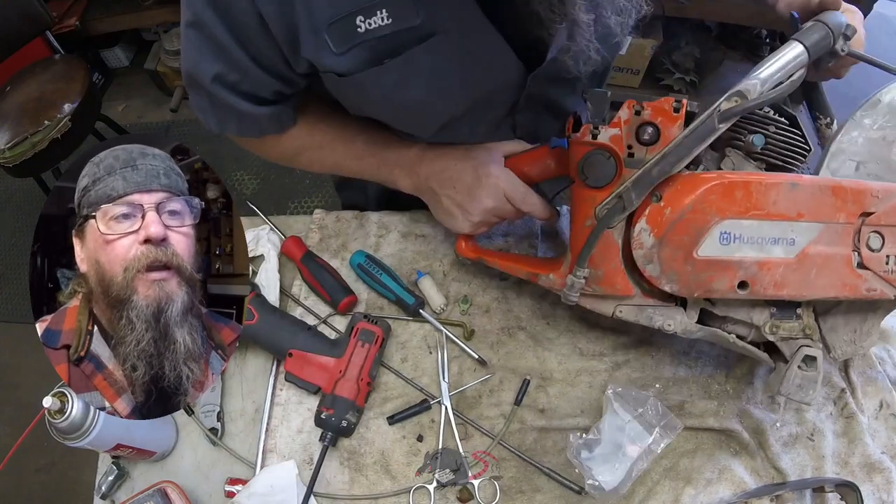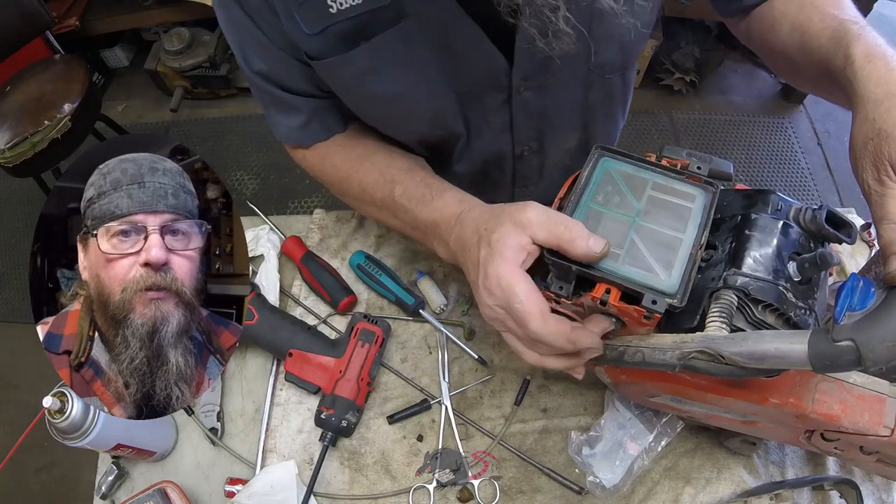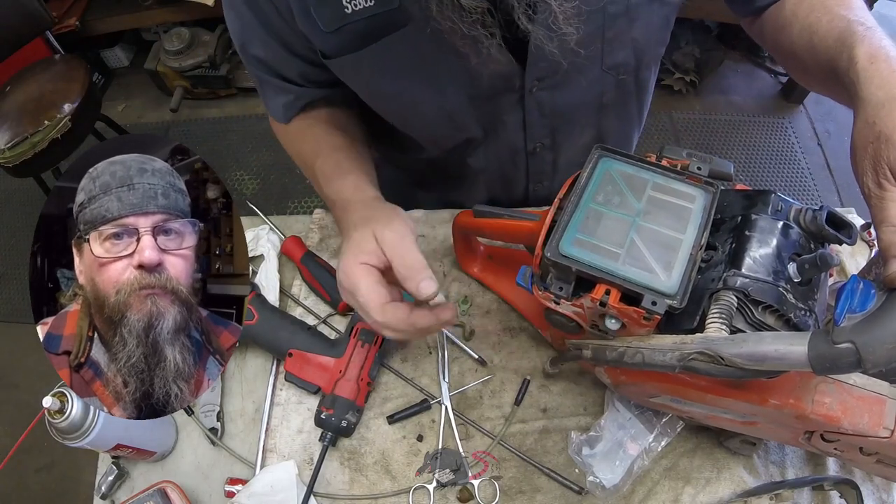That's all I've got for you on the K760 power cutter repair. Thanks for watching. Later.